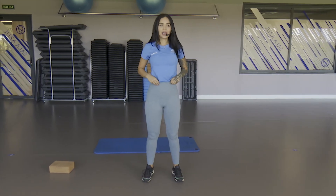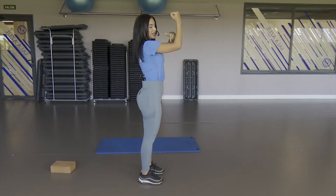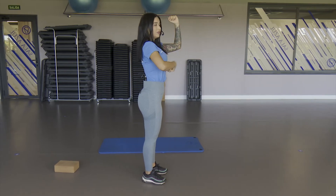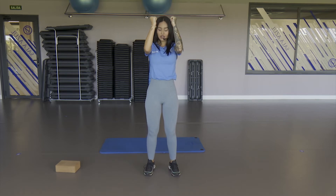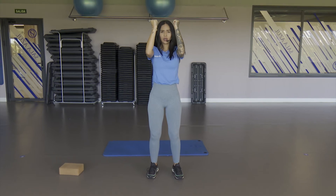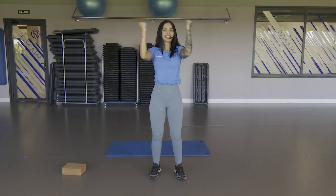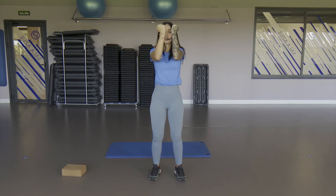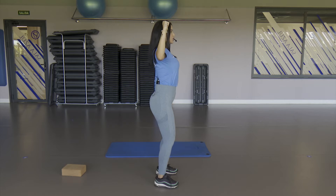Now let's also work the upper body a little. We're going to work the shoulders now. We position ourselves here — elbows in line with the shoulders. Abdomen strong. What I'm going to do as I take in air is open. We position ourselves, straight, flex the knees a little to activate the abdomen well. Take in air, open and release. Take in air, open and release. Here we work the shoulders, the chest and the arms. Remember that the elbows always go in the same line as the shoulders.